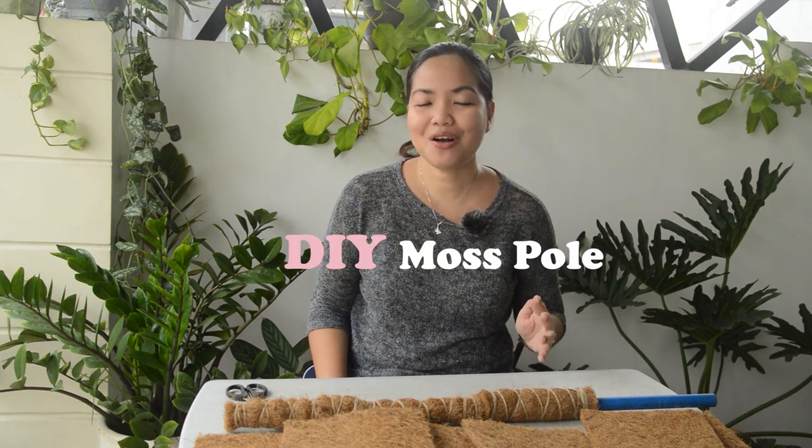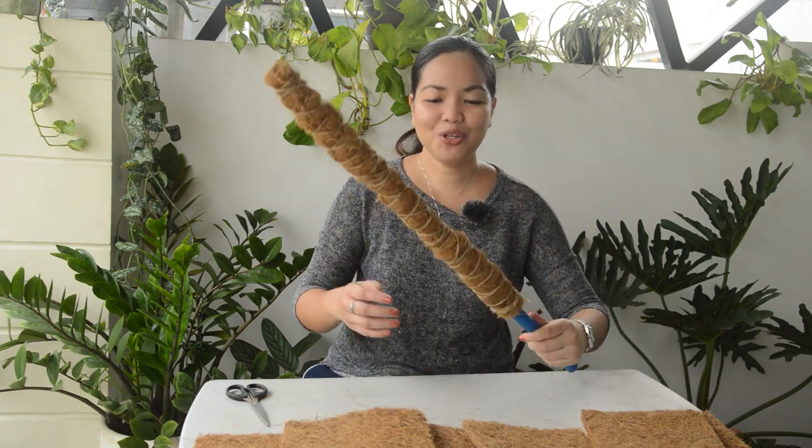What's up plantitos and plantitas! I'm Rosie of Rome's Greenery. Welcome to my channel. Today's episode is a DIY of a moss pole. Honestly, for me it's kind of hard to find a moss pole in my area. Whenever I go to QC Circle where I buy my plants, they usually run out of it or the one they have is not something I like. So today I decided to do my own moss pole for my trailing plants. Here's an example of what I did earlier.